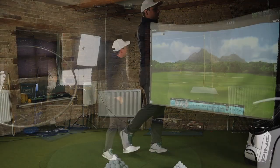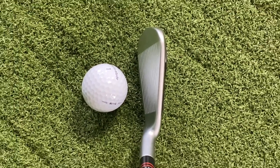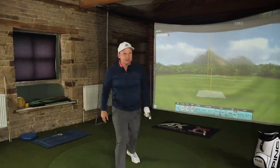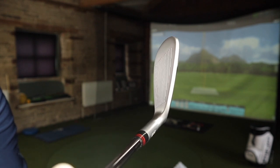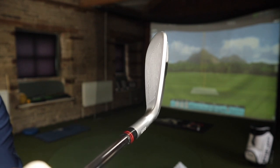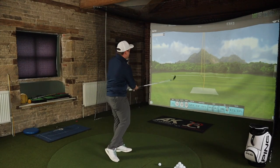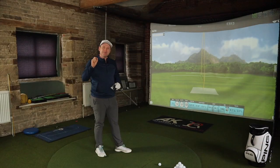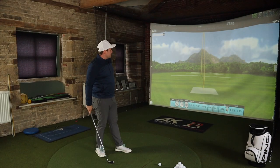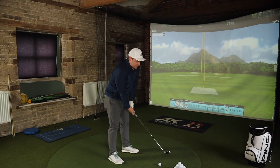Looking down at them, the top line is actually quite nice — it's not too thick. That's one thing which blends them into not just being a massive forgiving iron and actually gives them a little bit of character as well. I've just hit a nine iron there — 141 yards, spun at 7,600, which for a cavity back iron isn't bad at all. They don't feel amazingly soft; they're not a forged head.